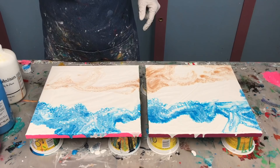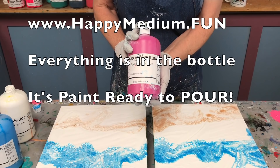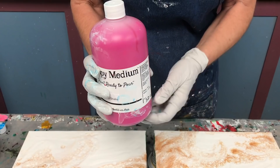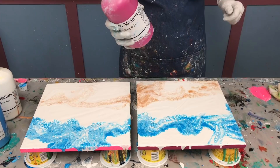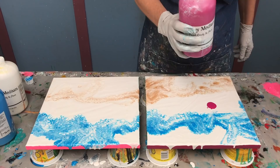Now I'm ready for the flowers — this is going to be a puddle pour. I've chosen my colors. On my Happy Medium paints it's got paint, pouring medium, and silicone in it. If you're not familiar with my new line, it's ready to pour — all I have to do is shake it up before I use it, and once shaken it doesn't need to be constantly re-shaken. I'm going to work on both canvases at once. This is Raspberry Shake.